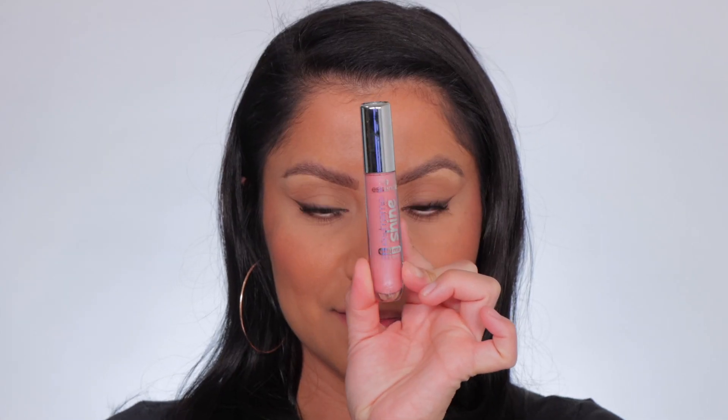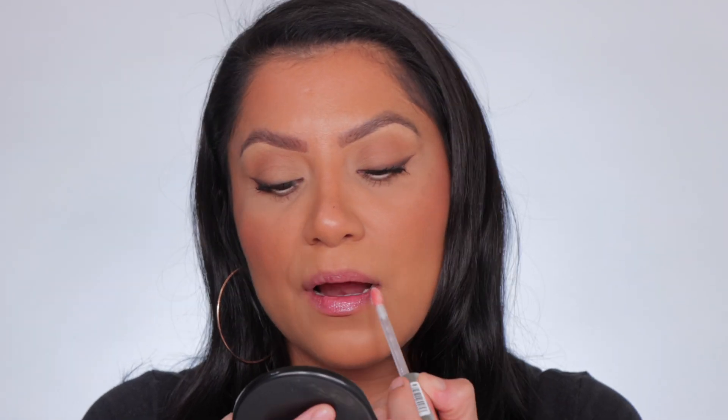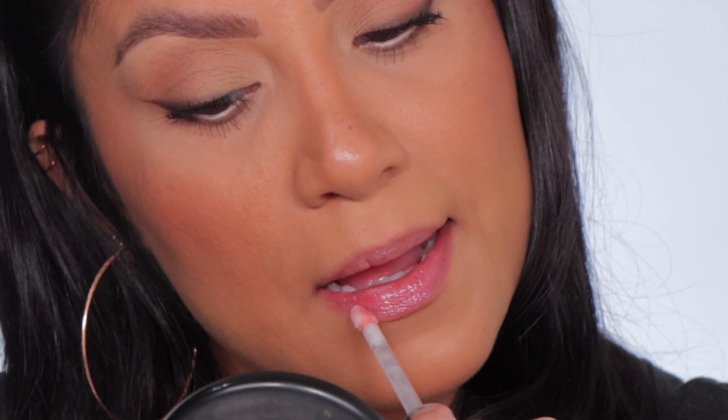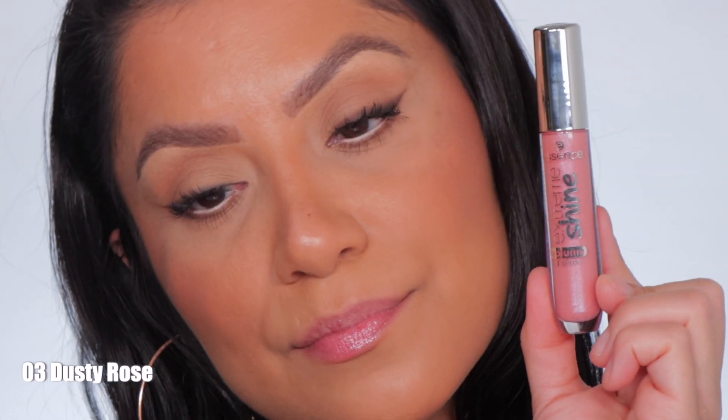Next one up is number three, Dusty Rose. This is the shade Dusty Rose, and in daylight this is Dusty Rose.